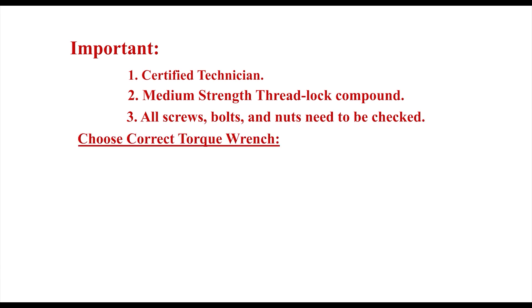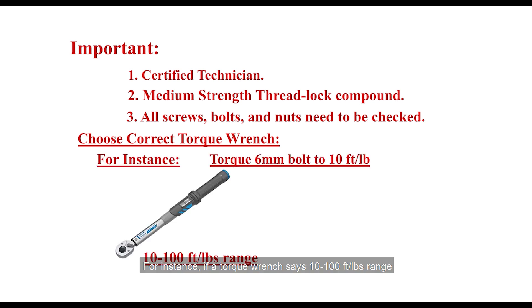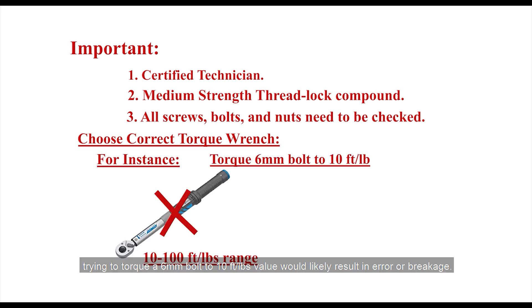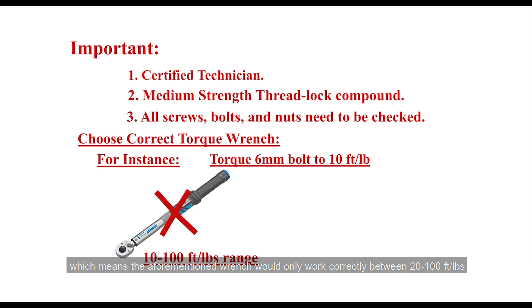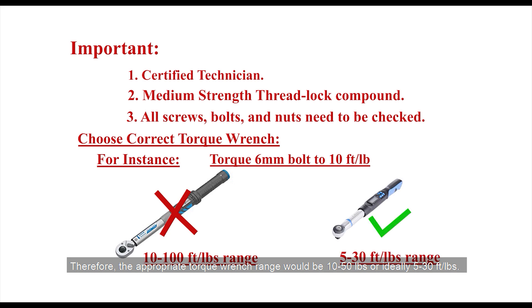Choose the correct torque wrench. For instance, if a torque wrench says 10 to 100 foot-pounds, trying to torque a 6mm bolt to 10 foot-pounds would likely result in error or breakage. Most major manufacturers of click-type torque wrenches guarantee accuracy within 20% to 100% of their maximum range value, which means that wrench would only work correctly between 20 and 100 foot-pounds. Therefore, the appropriate torque wrench range would be 10 to 50 foot-pounds, or ideally 5 to 30 foot-pounds.